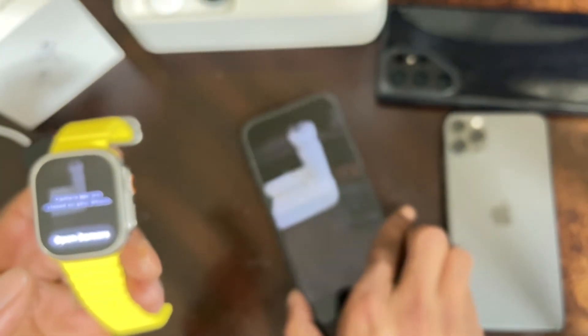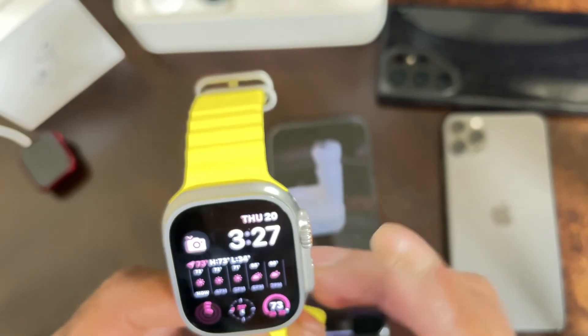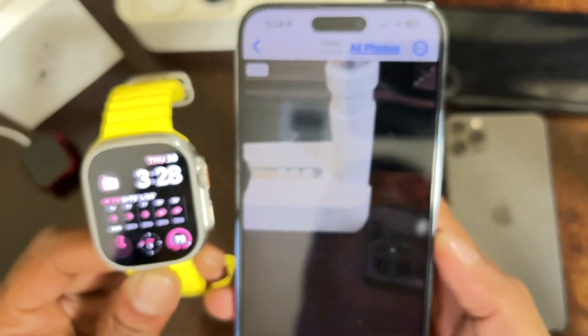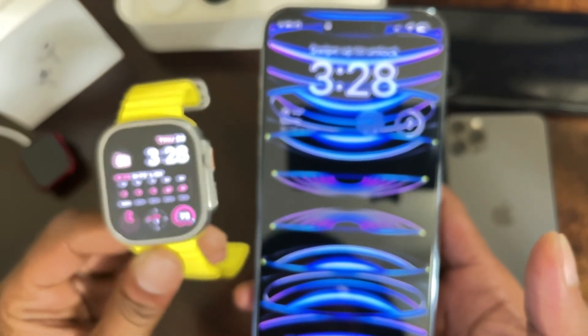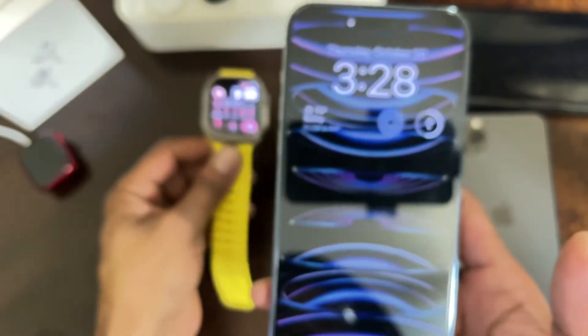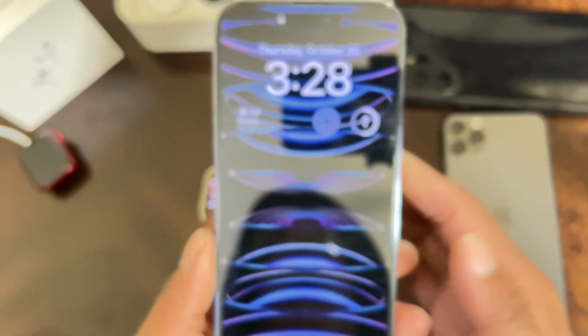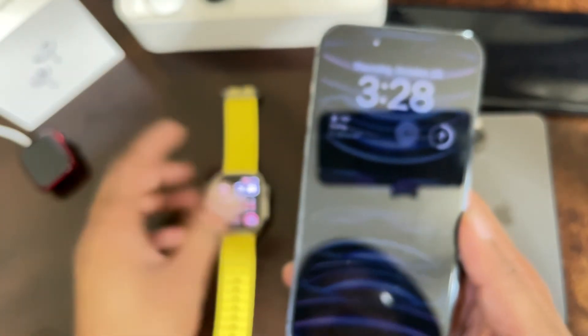I think this is a really awesome trick you can do on your Apple Watch. I thought it was worth making a video to show you guys — some of you probably already know about this, but this is for the people that don't. Thank you so much for watching. If you haven't subscribed to my channel, please do so for future videos about iPhone 14 Pro Max and Apple Watch Ultra tips and tricks. See you guys in the next one — peace!